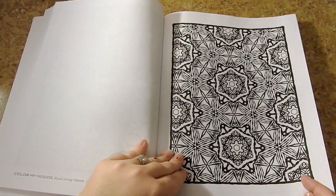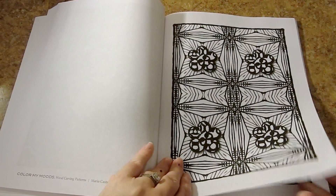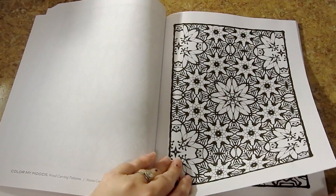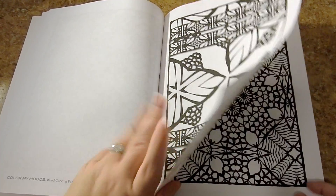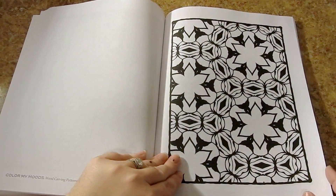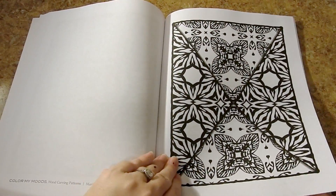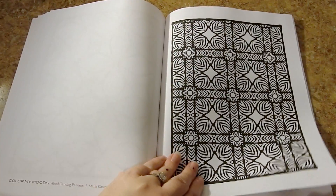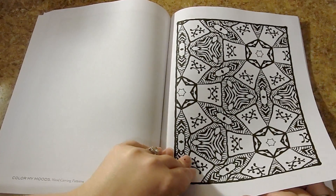These are really stress-relieving, relaxing patterns. You can also do lots of arts and crafts with them — Mod Podge, make cards out of them, really pretty. I like them because they're not too complicated. You can do a page in one or two sittings, just knock one out. It's not something that's going to take weeks and weeks to finish.